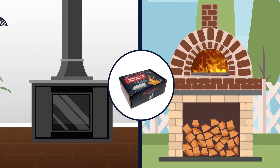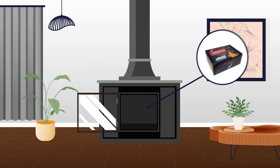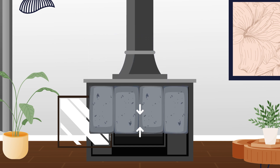Rutland's new soapstone fire bricks are an essential upgrade for your wood stove or pizza oven. Soapstone holds more heat and the heat radiates longer than clay bricks. Combining the speed of cast iron with the lasting power of stone gives you the ultimate combination for comfort and efficiency.